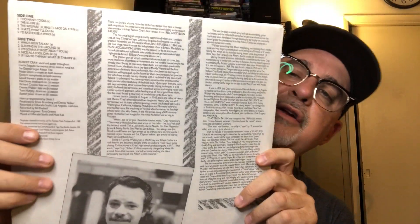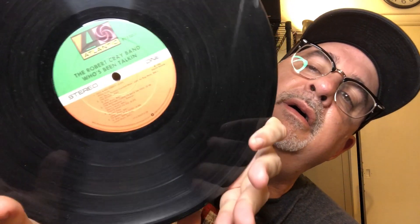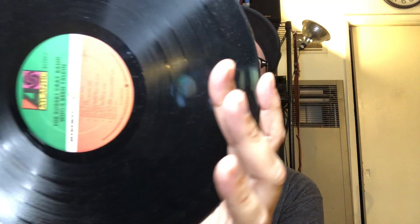Next, Robert Cray — the Robert Cray Band, Who's Been Talking. If you don't know Robert Cray, you need to know him — great blues guitarist. The inner's nice. On that beautiful Atlantic label. Gorgeous. He can wail on that guitar and can sing too.